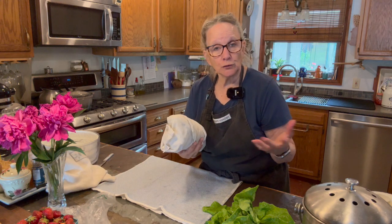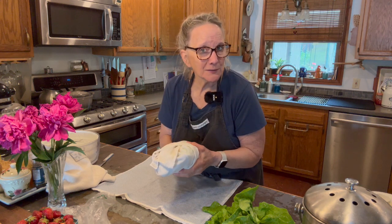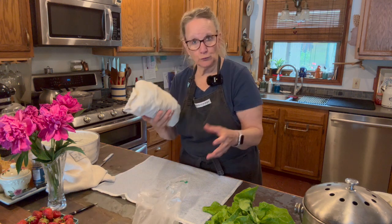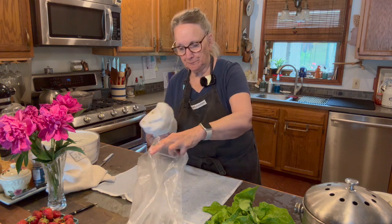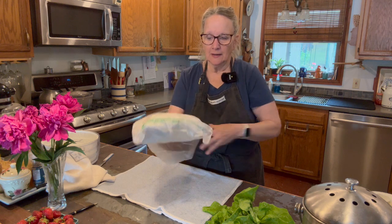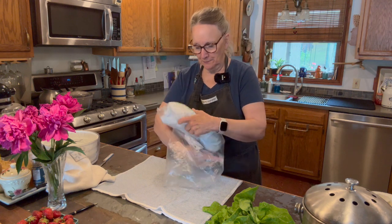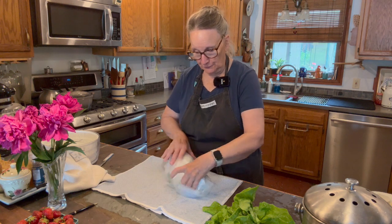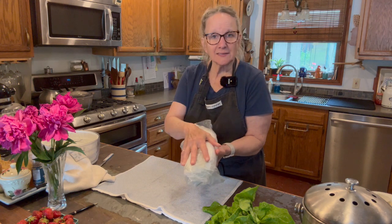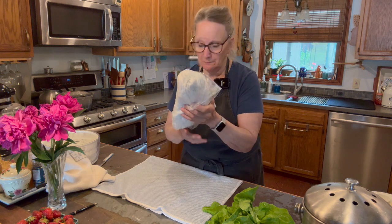You can also use paper towels too. Did you know paper towels have plastic in them? That's why I tend to use a more natural product. Then I'll put it inside a plastic bag — unfortunately. This is just a plastic bag from the grocery store, rinsed and reused many, many times.